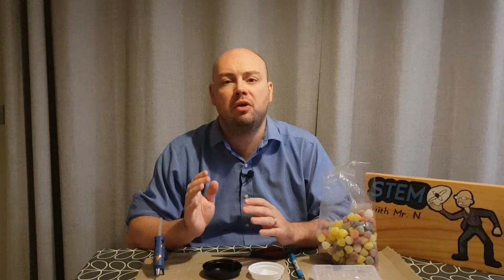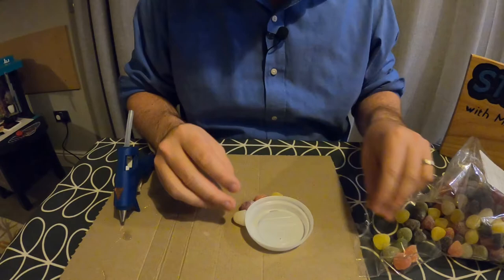You will also need paper fasteners, another sheet of cardboard for attaching your gears to, a pair of scissors and a marker pen. Make sure that an adult assists you with this activity since you need the hot glue gun and sharp scissors.